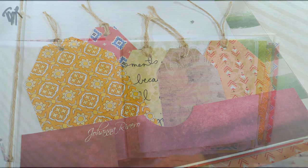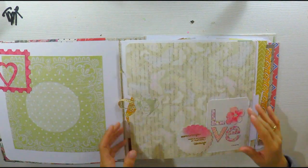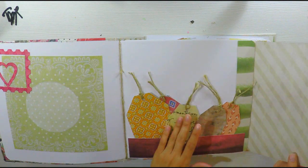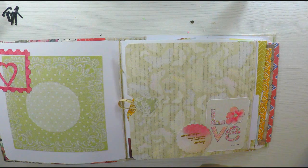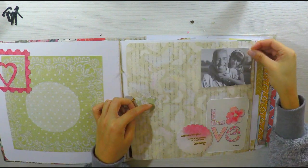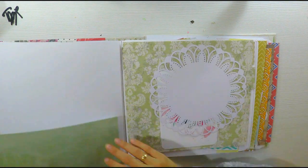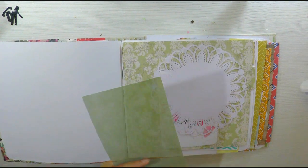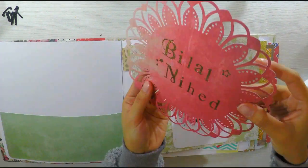Como ven quedan preciosos y allí puedo agregar fotos. Si son de las de 10 por 15 como les recomendaba, o incluso cortadas con troqueles, me caben un montón. En estos bolsillos también se pueden poner fotos sueltas, que quedan muy bonitas. En la parte de adelante me caben 3 fotos y en la parte de adentro aproximadamente unas 10 fotos, entre los tags y los bolsillos incluso podrían ser muchas más.